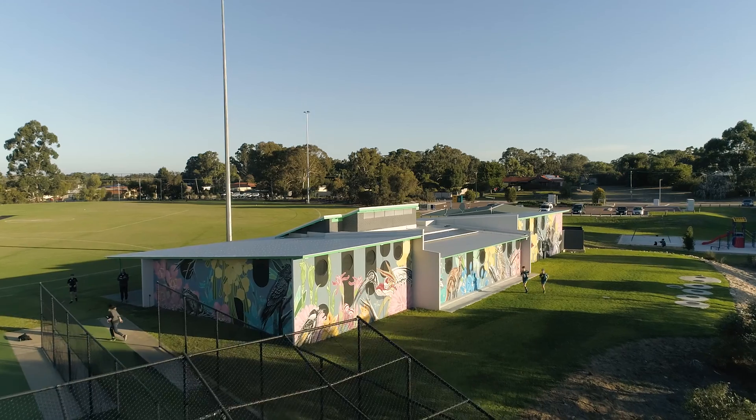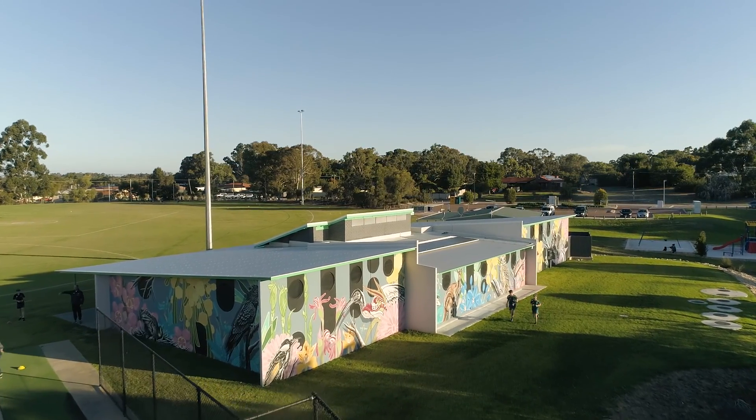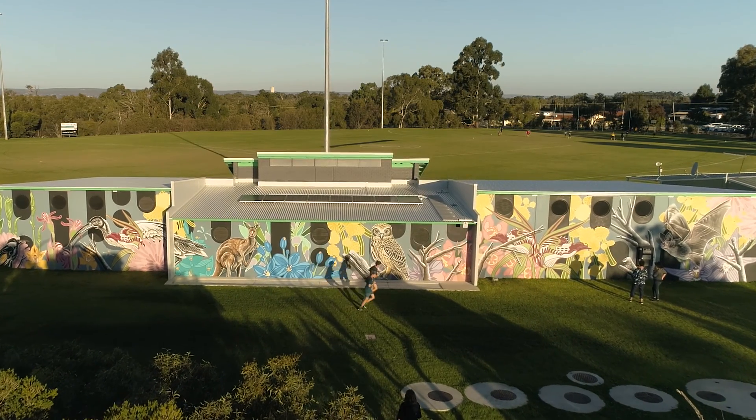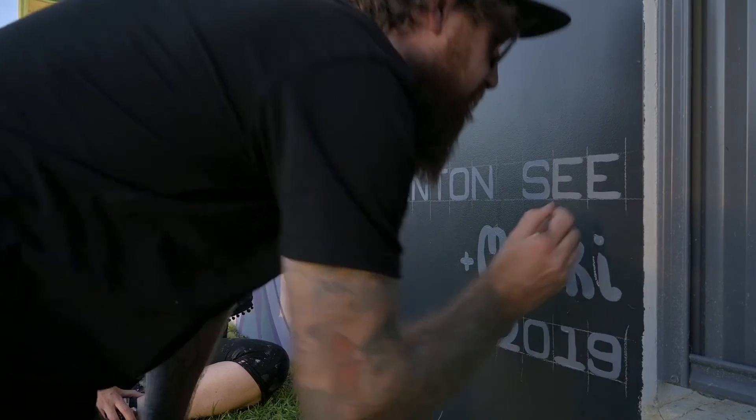We've had a lot of experience painting flora and fauna in the past, and no matter which side you look at it from you can see both our work together, and I couldn't be more happy — I think it worked really well.